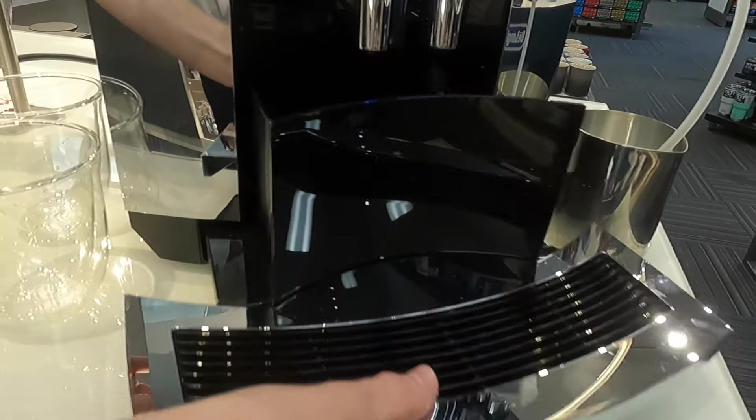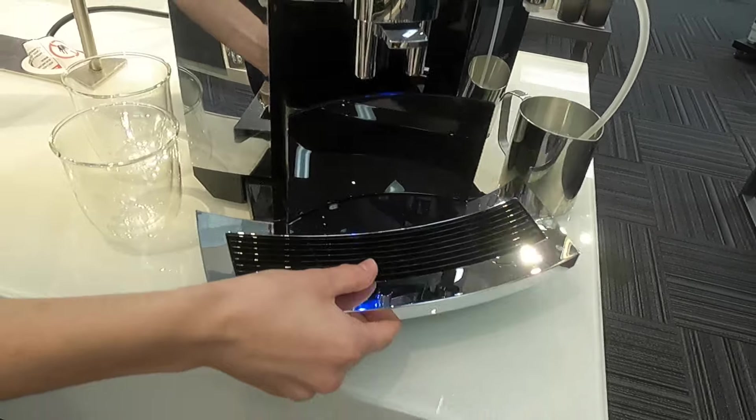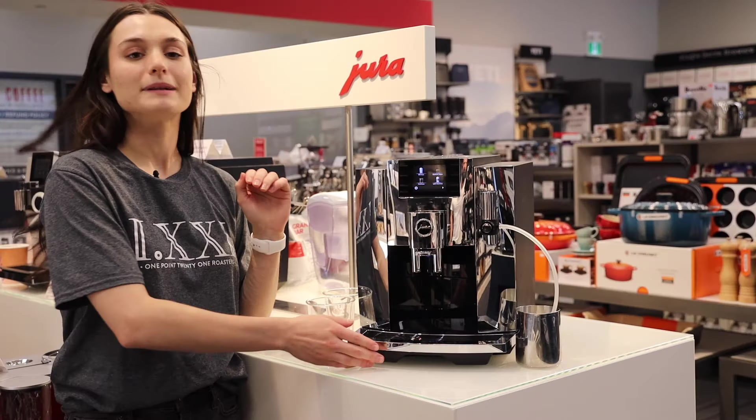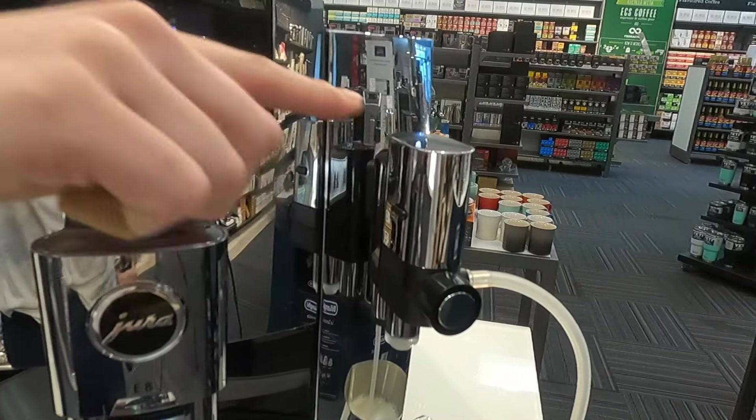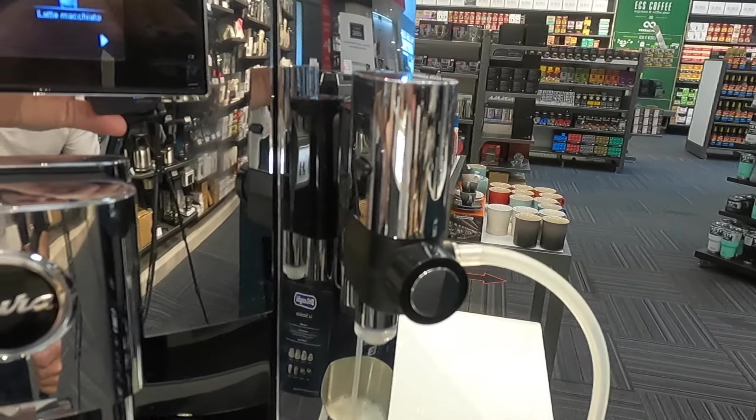The drip tray and used coffee puck container are here — you can take that out. It is a plastic drip tray now, not a metal one. And then you also have your frother on the side here, and the coffee spouts right here.